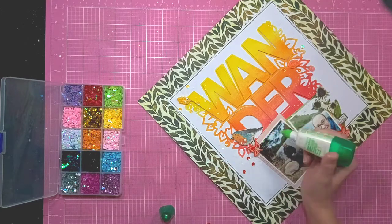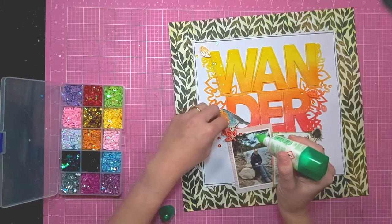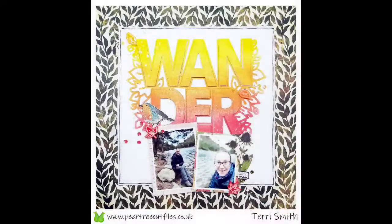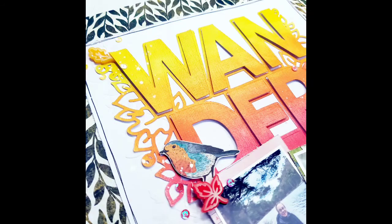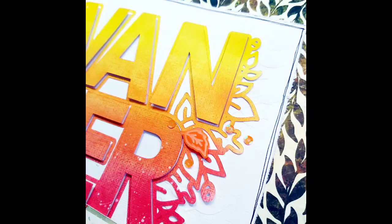For me it just finishes off my layout. This is my layout pretty much complete. Thank you for joining me again on YouTube — don't forget to hit subscribe if you've enjoyed watching this video, and there are links in the description below to Pear Tree cut files where I got many of these products. Bye for now!